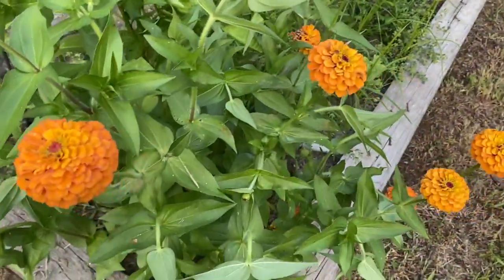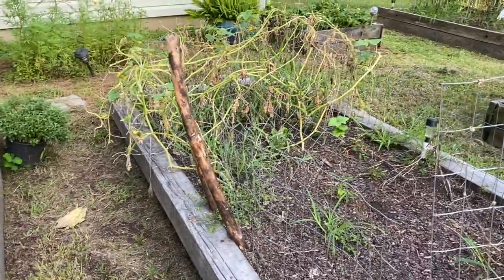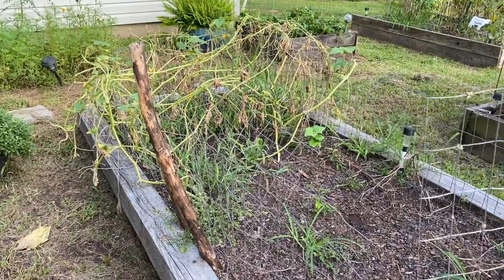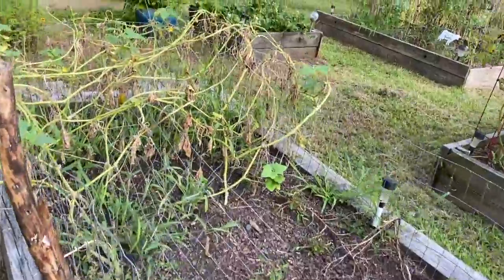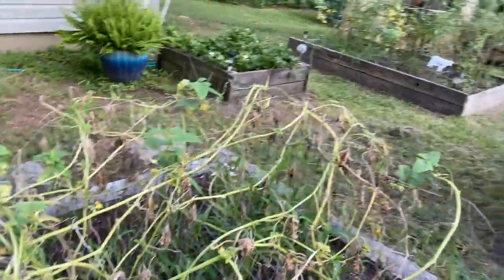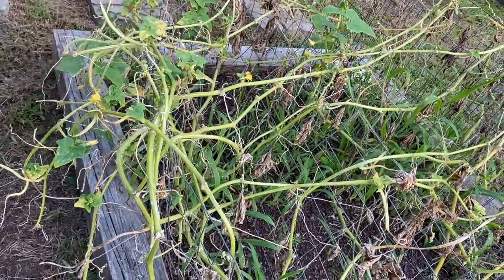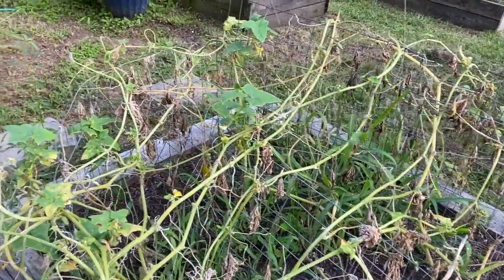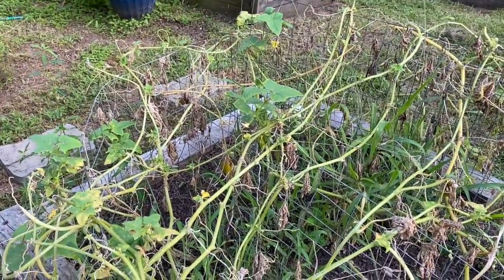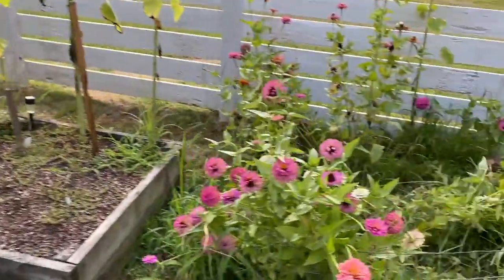There's some more of my zinnias — those are real pretty, those are orange. I cleared out the cucumbers right here and left some that wasn't destroyed that had the blight, so we're getting some new growth and some new blossoms. We're getting some more cucumbers starting to develop, so I think clearing out all the damaged stuff helped it.